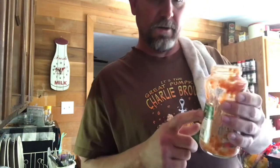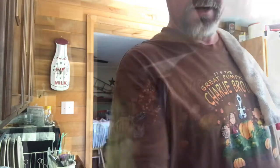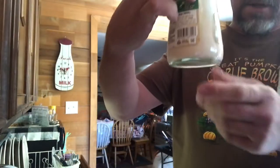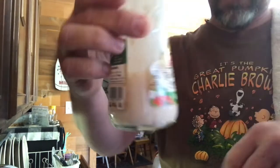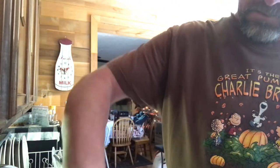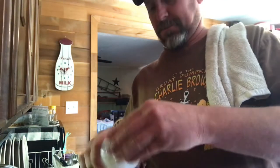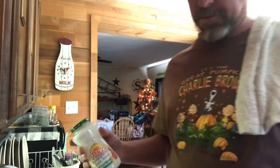I'm going to put a little bit of milk in here just to get the thick goodness out of the can and dump it in there. You might have to add some to your taste, however you like it.